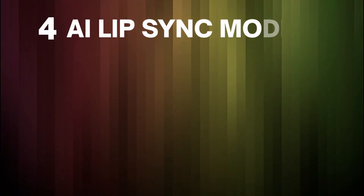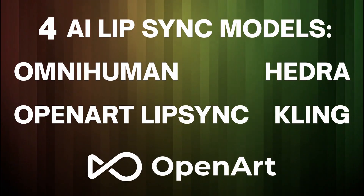OpenArt just jumped into the AI lip sync game and they went big with four popular AI lip sync models to pick from. I've been trying out all four of those models. I'll show you the results that each one produced, and then we'll do one together so you can see how to use OpenArt to create your own AI lip sync video.